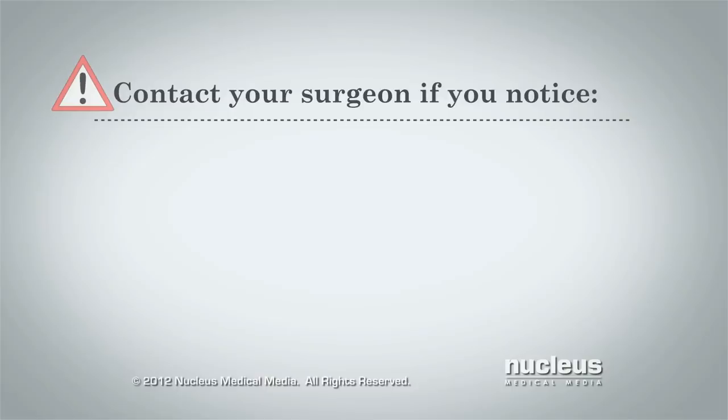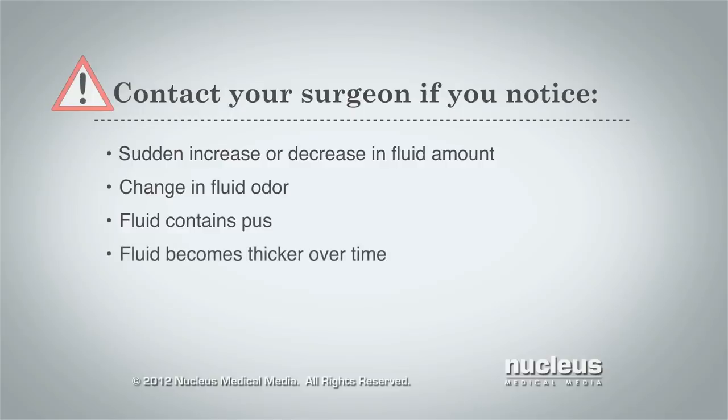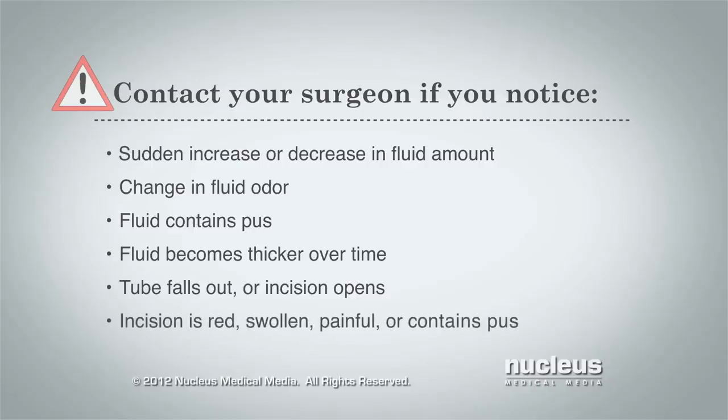Contact your surgeon if you notice the amount of fluid suddenly increases or decreases, the odor of the fluid changes, the fluid contains pus or becomes thicker over time, your drain tube falls out, your incision opens, your incision is red, swollen, or painful, or has pus coming out, or your temperature is 101 degrees Fahrenheit or higher.